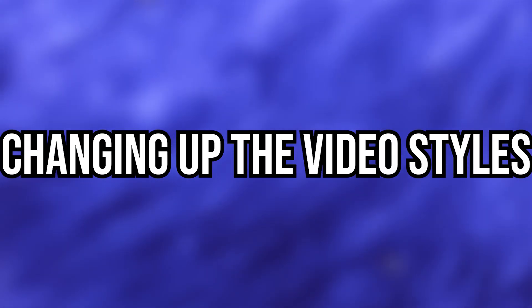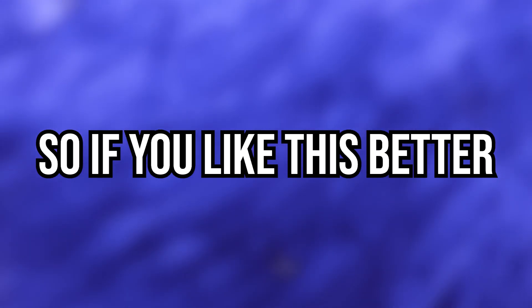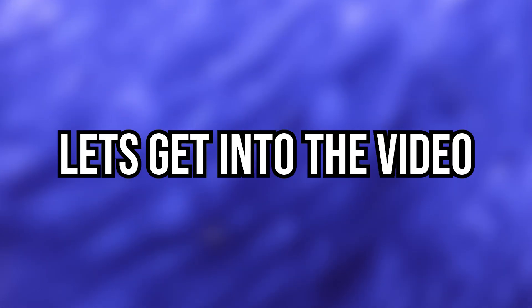Welcome back everyone. Today I'm going to be making a little baby type b from scratch. I'm going to be changing up the video style a little bit, having less talk and more production. If you like this better, let me know in the comments below. Let's get into the video.